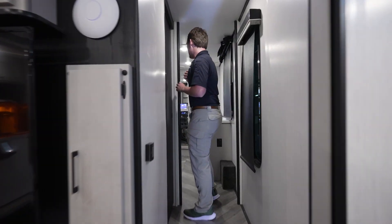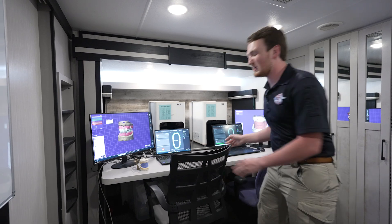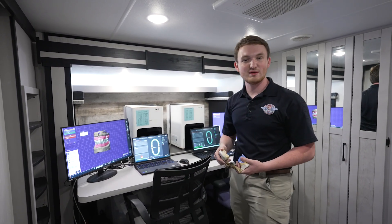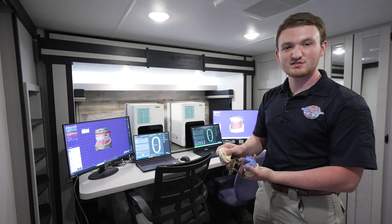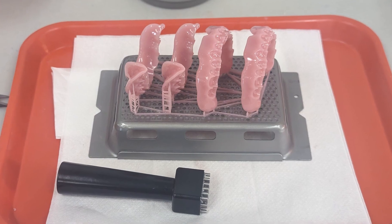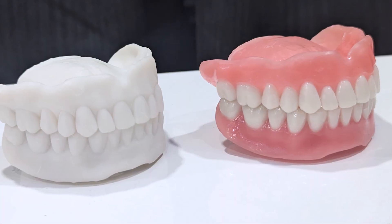The next part of the trailer is our CAD CAM stations. Here is where we use software called ExoCAD. We take a digital impression either by an intraoral scan, or by dentists that prefer the traditional method doing a normal alginate stone model, and we're able to scan it either with intraoral or with our desktop scanners. We load them into ExoCAD and design a completely customized denture right here on the spot.